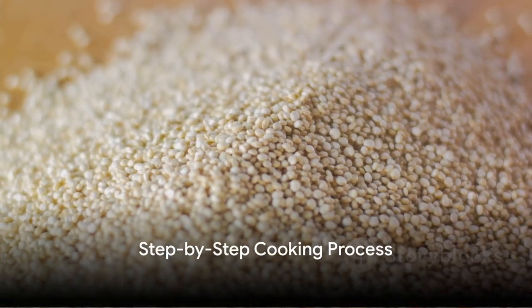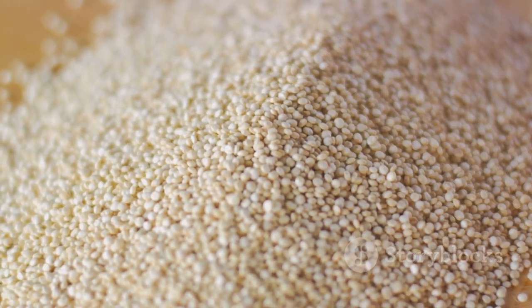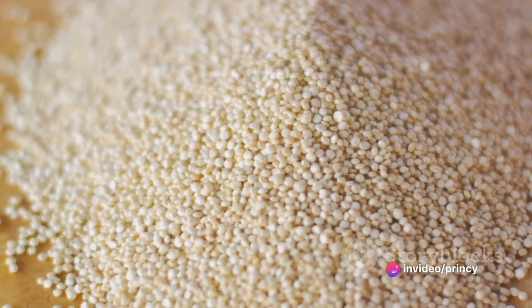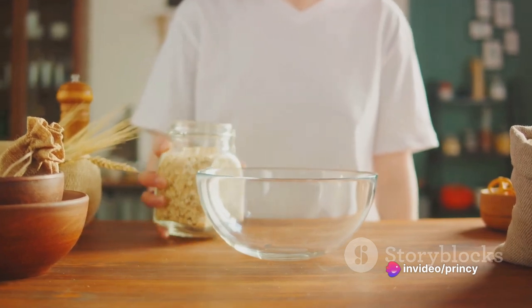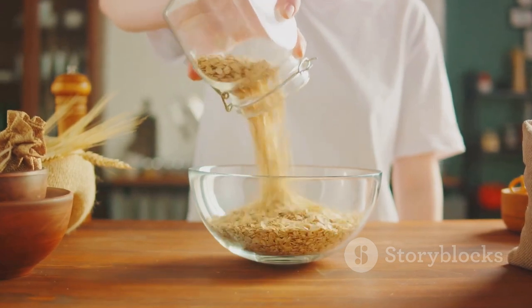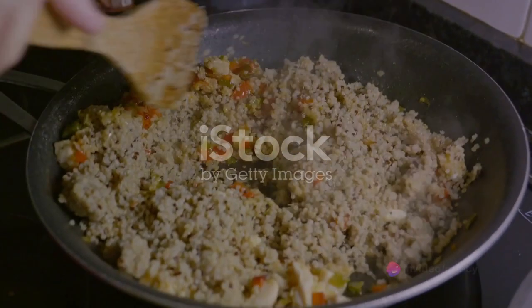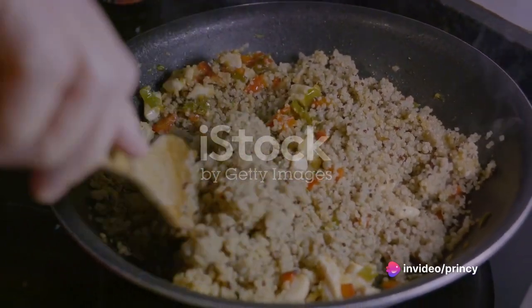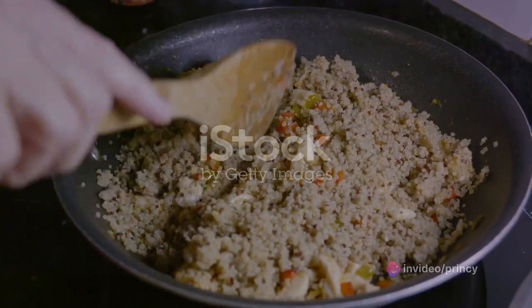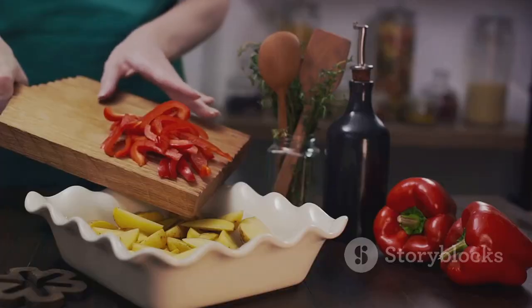First, gather all your ingredients: quinoa, a selection of your favorite vegetables, olive oil, and your preferred herbs and spices. Now let's get started with the quinoa. Rinse it under cold water for a good 30 seconds to remove any residual bitterness. Next, add a cup of quinoa to 2 cups of water in a saucepan. Bring it to a boil, then reduce the heat to low, cover, and let it simmer for about 15 minutes. You'll know it's done when the quinoa has absorbed all the water and has a fluffy texture. Once it's cooked, set it aside to cool.